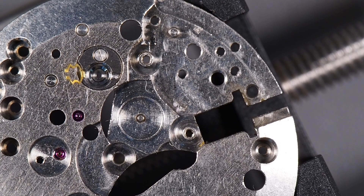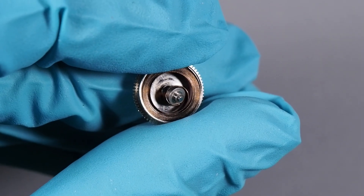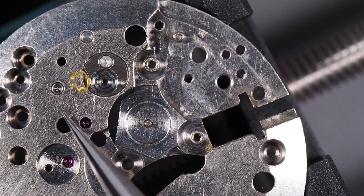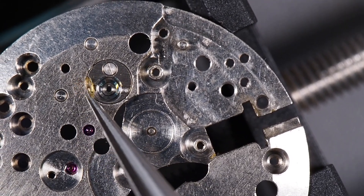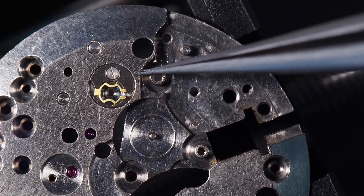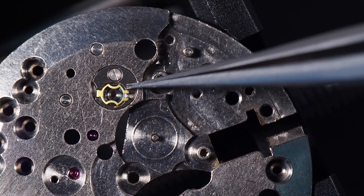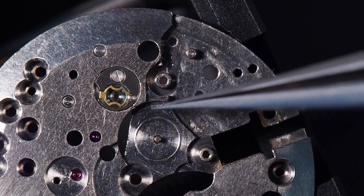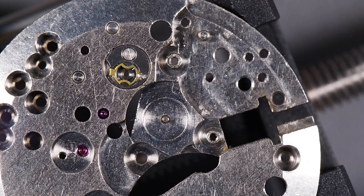I'm not going to show the cleaning process in this series of videos because I've already cleaned one of these AS 1187 movements in the past, so I have a video of that cleaning process that you can watch — I'll put a link to it in the description and it'll be in the playlist for this watch as well, because the process is going to be the same. I'll go ahead and clean the parts, and then the next video will show the reassembly, lubrication, and adjustment process.